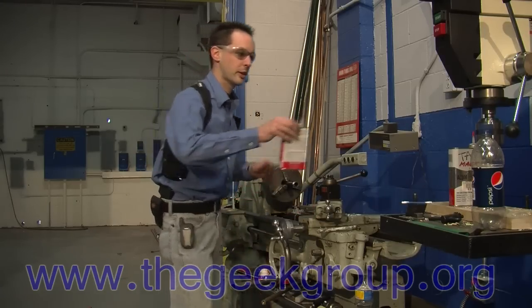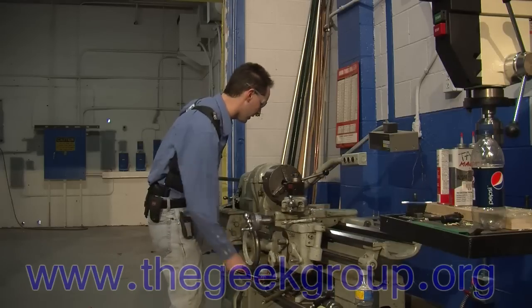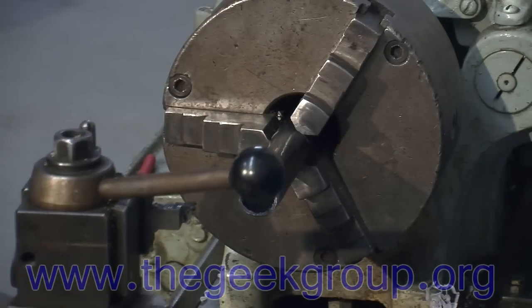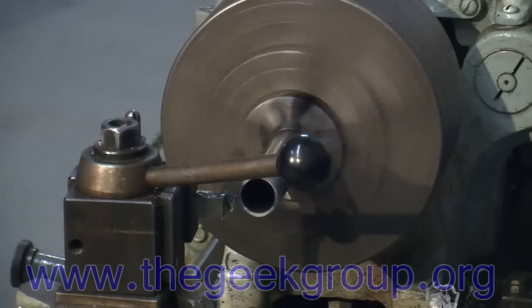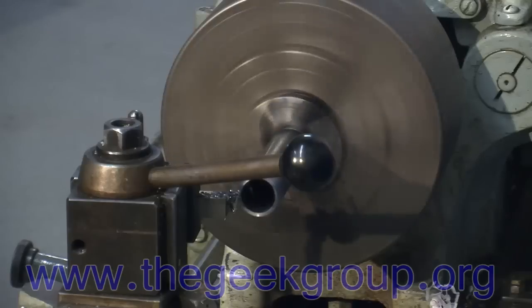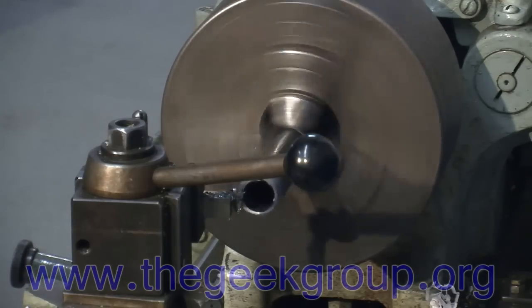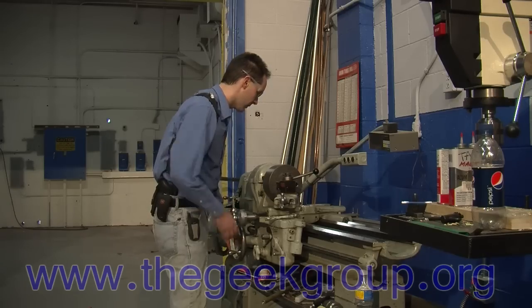I'm going to put the cap on my Tap Magic and set that aside. I'm going to bring this up and actually use the lathe the way it's intended, because these need a little cleaning up on the end. I've got half of an extra thread because the pipe wasn't cut very straight, so I'm just going to clean this up a little bit on the lathe — just a very light facing cut, about half a thread width.